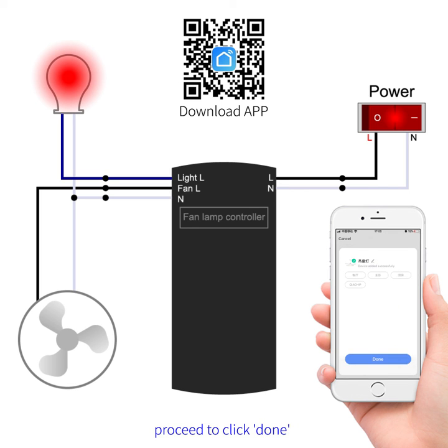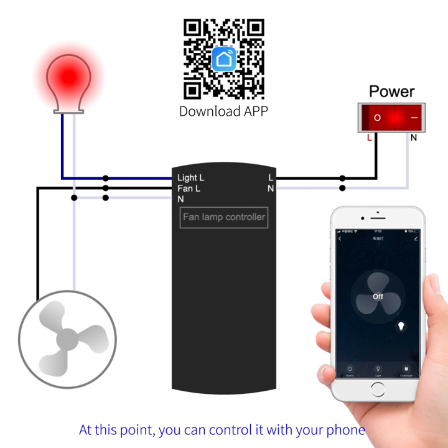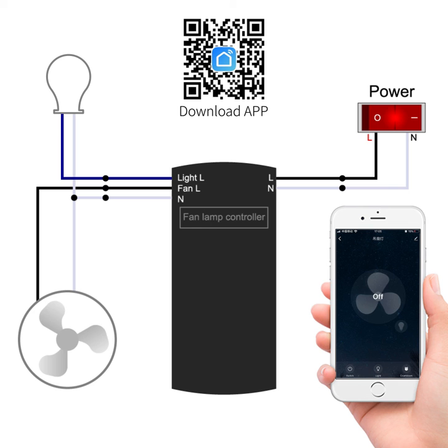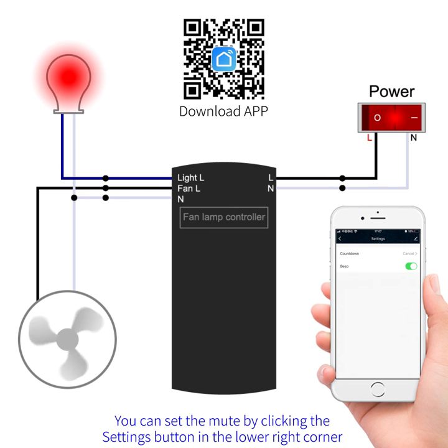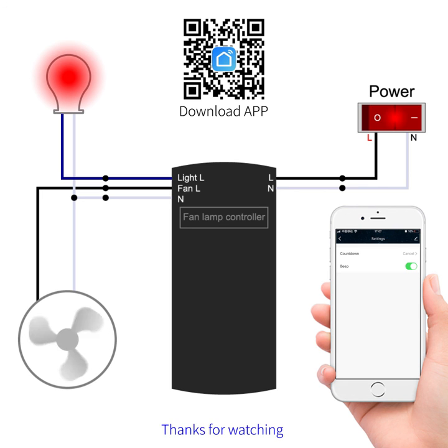Proceed to click "Done". At this point, you can control it with your phone. You can set the mood by clicking the settings button in the lower right corner. Thanks for watching.